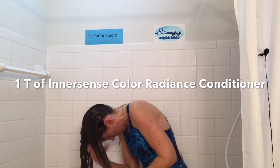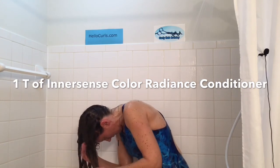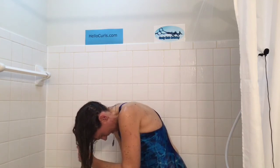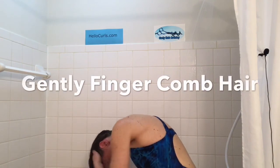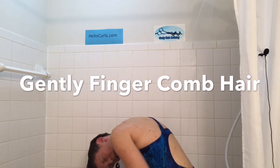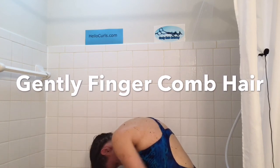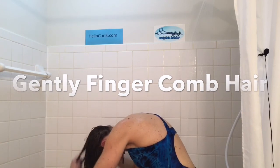And then I divide it into two ponytails, smoothing it down. I take this ponytail and I divide it in half. This ponytail, divide it in half. I'm not using a wide-tooth comb. Wide-tooth combs snag my hair and they pull too much. When I feel a snarl, I stop and I work it through.